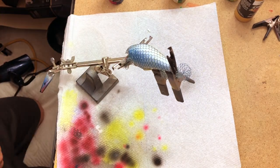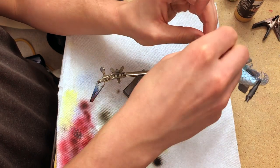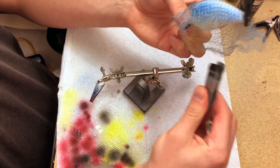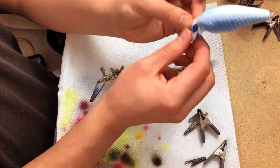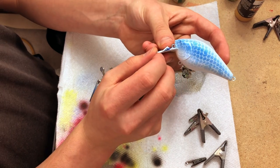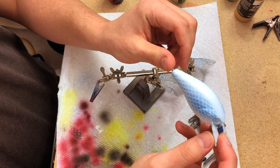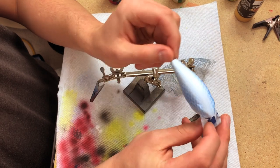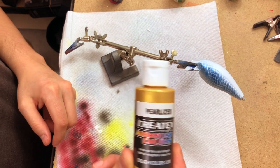We're going to heat set that and then take this masking off. I definitely over-sprayed this side a little bit. I was really looking for something more subtle — I didn't want it to be too heavy. But we'll try to even that out as we go along with the rest of the paint.